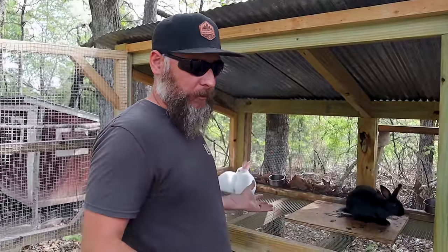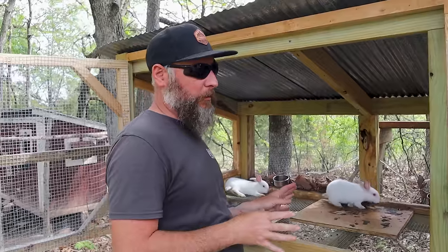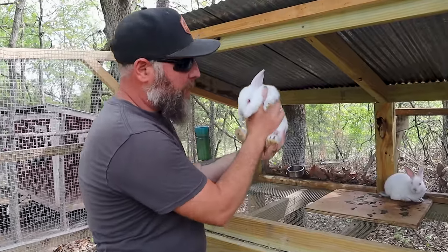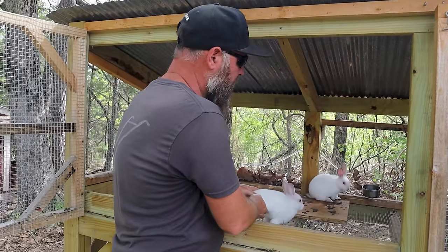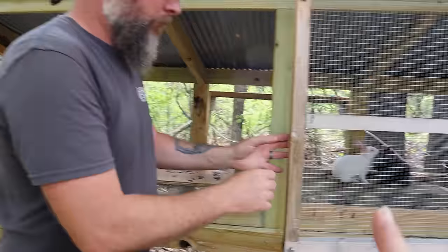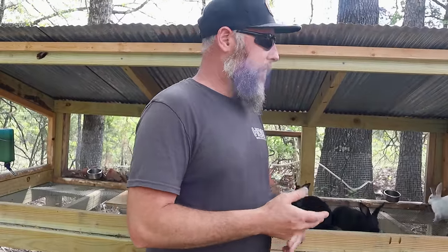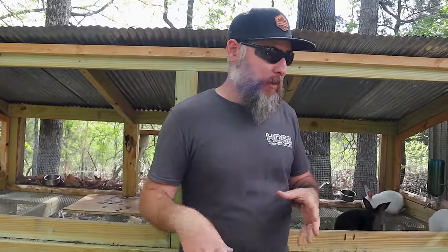I'm trying to give all these bunnies away so none of them have to get processed. But most people don't need male bunnies. Both females are taken, so I still have two more males that need a home. After this first litter, all the babies are going to have a purpose. Part of the reason we're so attached to these guys is because it's the first litter we've ever had. I wanted to give every single one of them away to a home that wants them — for a pet or a breeder, not for freezer camp.